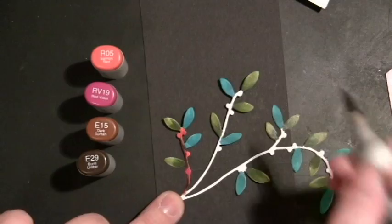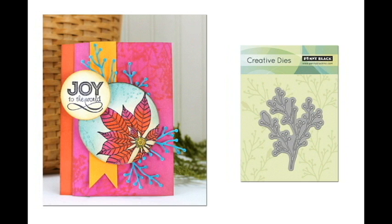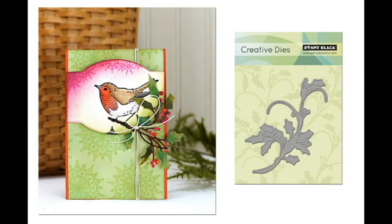Here are three more samples. For this one, again using those same colors, I used the Penny Black Creative Die Ornaments, which coordinated great with that sticker. For this one, I was looking for a die that tied into the berry twigs on the top part of the circle, so I used Nature's Song but didn't use the bird portion. And for the final card, I used the die Holly Berries, and just used part of it to extend the twig.